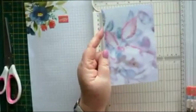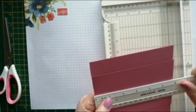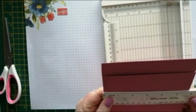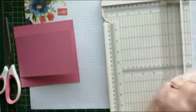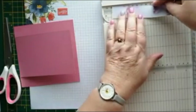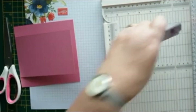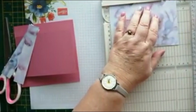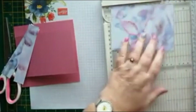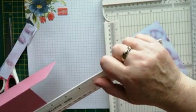That leaves us with the piece for the panel in the middle. This was five and seven eighths, so we'll make the panels five and five eighths, just trimming those off. I'll just check the width of that one — we'll make that three and five eighths.